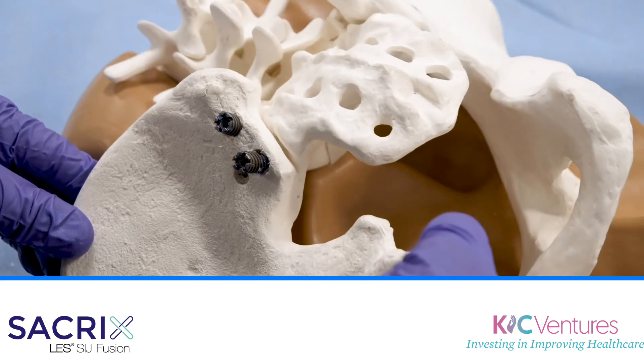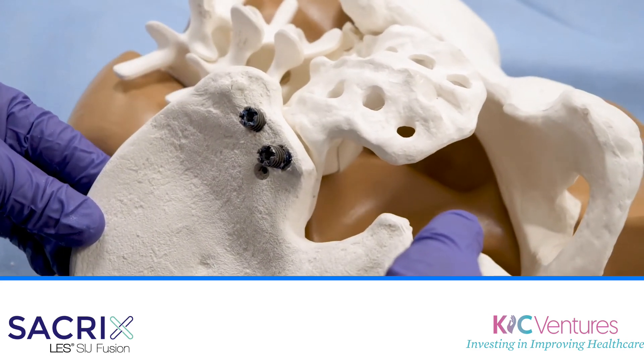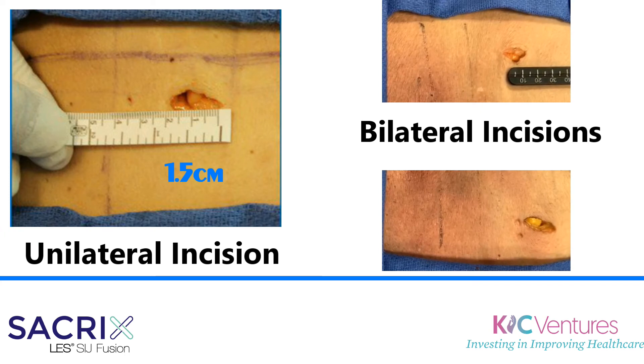It's going about 20 degrees across the joint. It should be less than 10 minutes for a screw, and it's going to be a single incision.